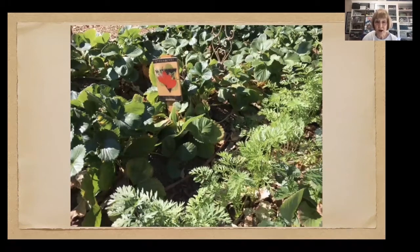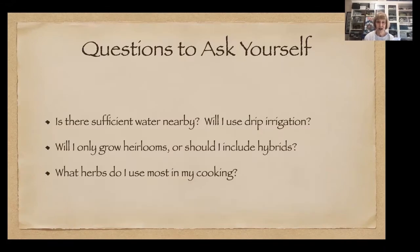Here are some ever-bearing strawberries — one of my favorites for this area is seascape. They're planted in rows in the raised bed, but there's no reason you can't take advantage of the space between rows. There's a whole row of carrots in there. Do you have sufficient water nearby and are you going to use drip irrigation? I have drip lines on all my boxes and can shut off water to each box individually — I've just turned off the water to the onion bed so I can begin to harvest them. Drip irrigation pays off; it's a lot of work up front but worth it in the long run.